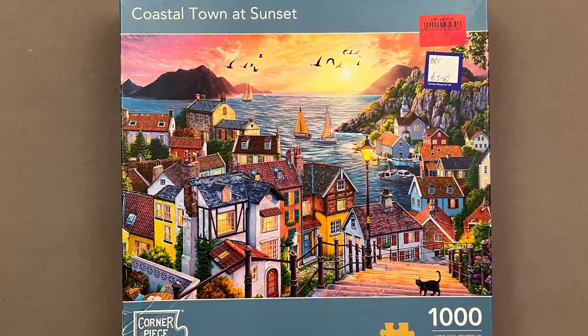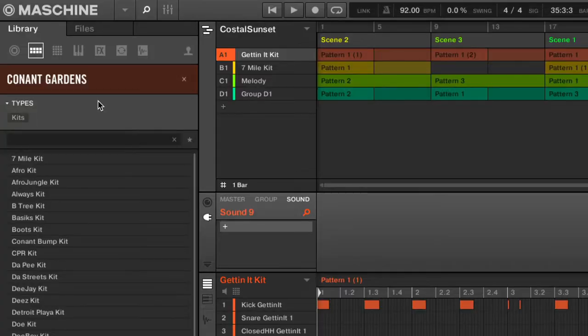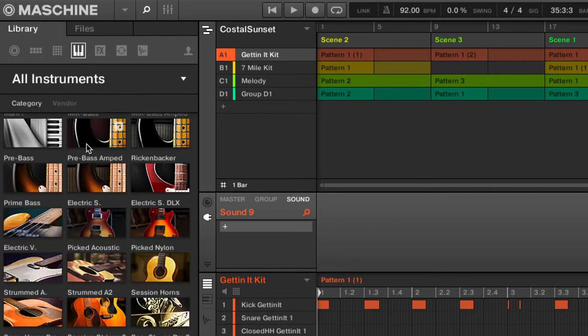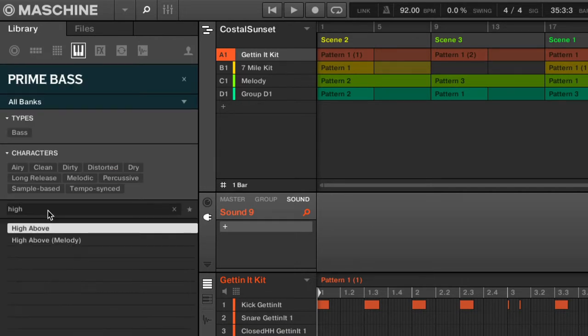I really liked the sound of the first kit in this expansion called Seven Mile. After a little browse I decided to pair it with the Get Knit kit. I also used the Prime Bass preset called High Above to make this.